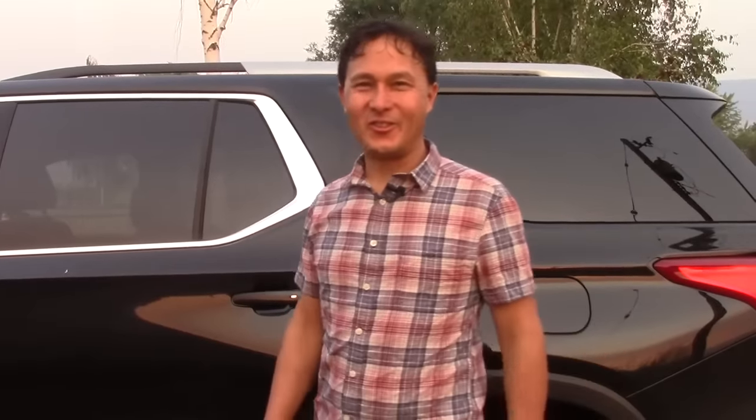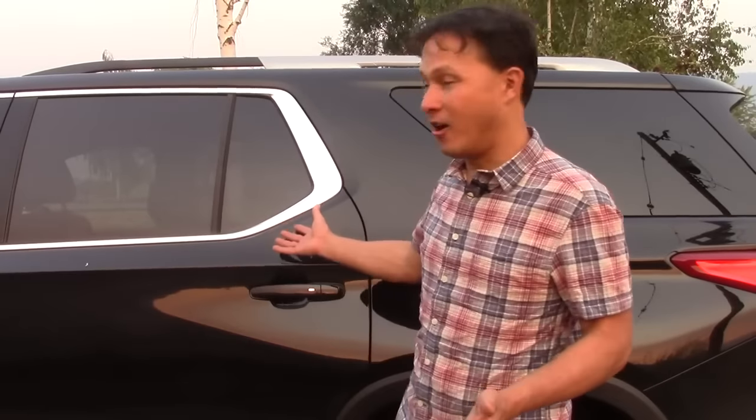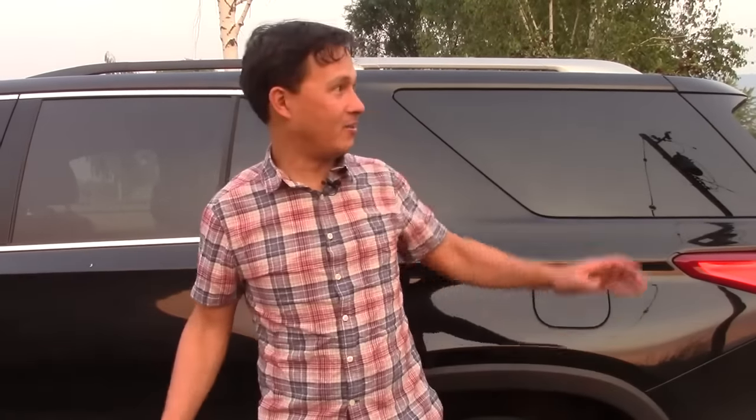Alright, this is John Kohler with discountjuicers.com. Today we have another exciting episode. In this episode, I'm at a car — I have no electricity nearby. You could probably hear some kind of generator running a cooler. I'm actually traveling right now, and I want to show you guys how you can juice even when you travel. Just because you travel doesn't mean you can't be juicing. You can take your lifestyle on the road.